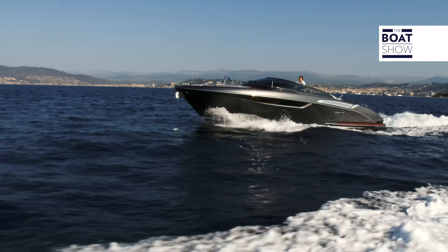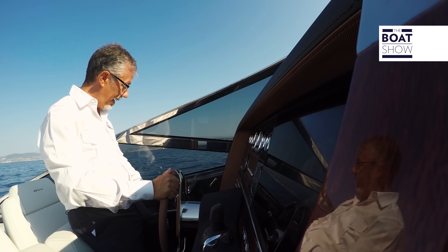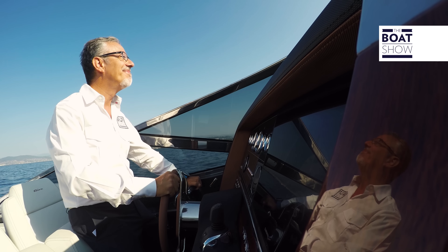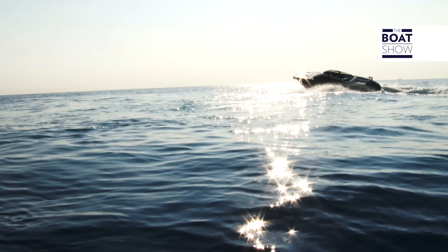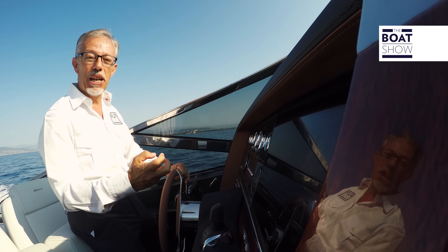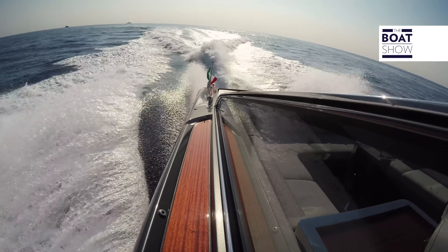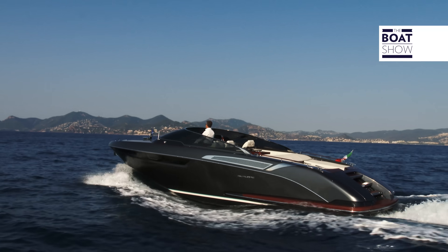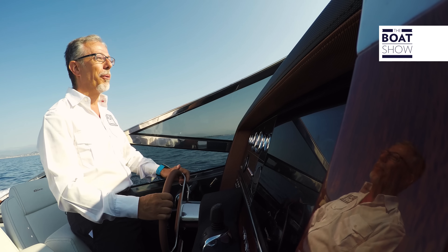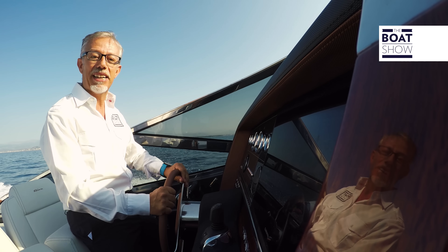If you find that controlling all these systems in the traditional manual way is too complicated for you, you just have to switch on the trim assist function and open the gas. This boat is also elegant in the way that it can be controlled. We also have the gyroscopic stabilizer, used to keep it stable while moored and also to improve its sailing behavior.